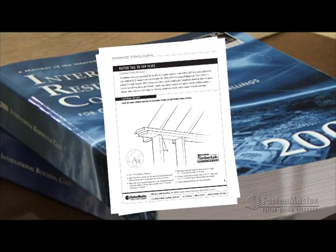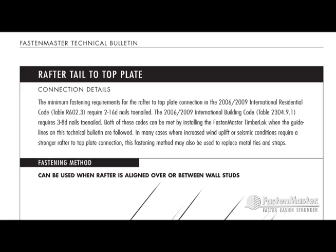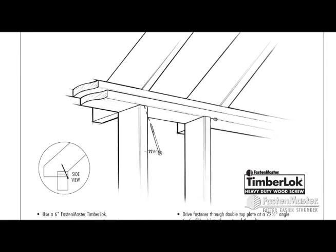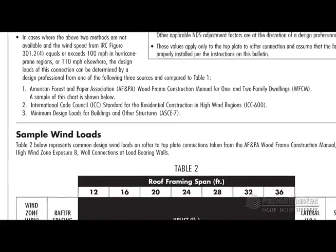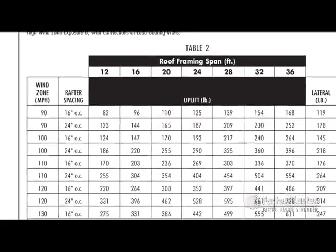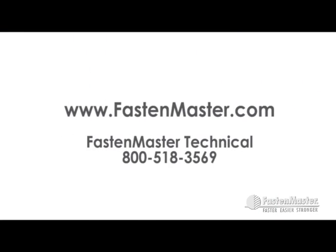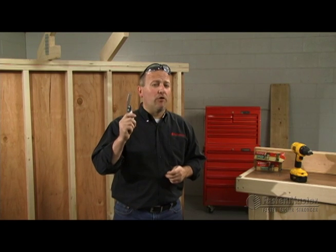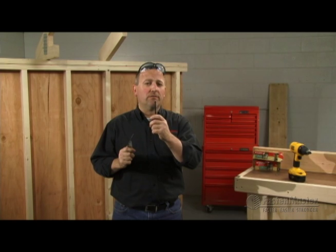Important documents for your review are our rafter to top plate and truss to top plate technical bulletins. In these documents you'll see national code requirements and how to meet them using this method. These have been reviewed and accepted by code officials across the country. In some cases — hurricane prone regions, for instance — we do recommend a design professional be consulted. This information can be found on our website or by contacting our technical team at FastenMaster. You asked us if we could replace a hurricane tie and meet code, and the answer is yes — using a six-inch timber lock.